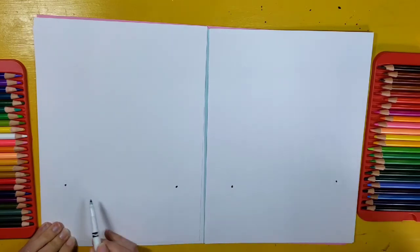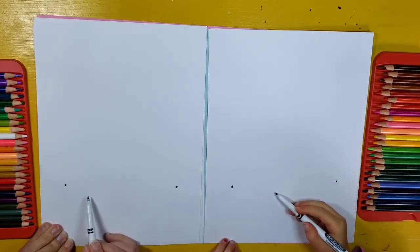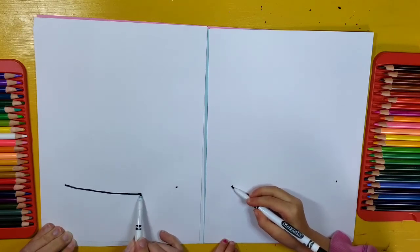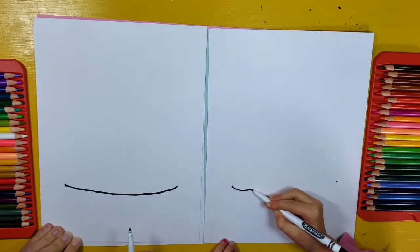Now we're going to connect the dots with not a straight line, but a line that's going to curve down just a little bit and then go back up. So it's going to look like a really, really wide little smile. Kind of like that.